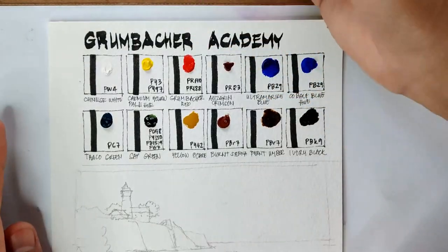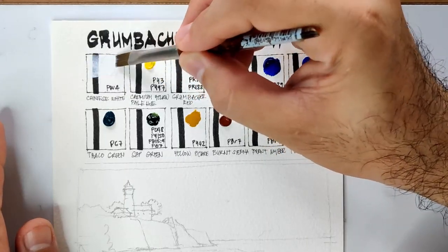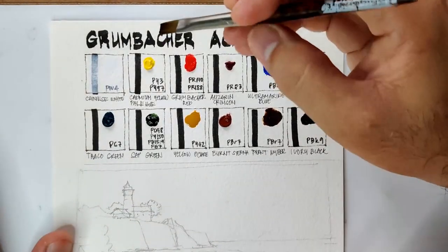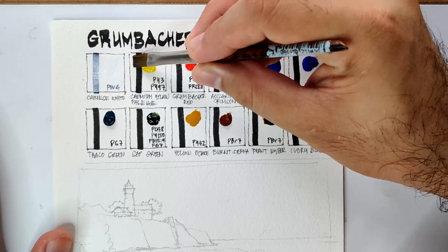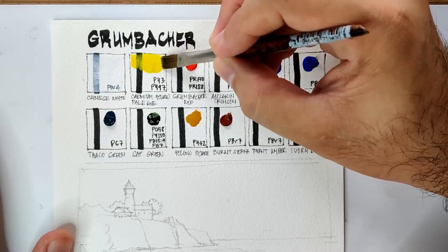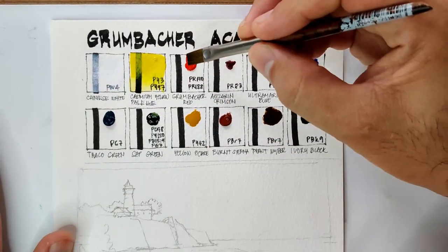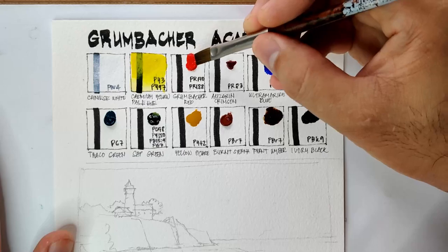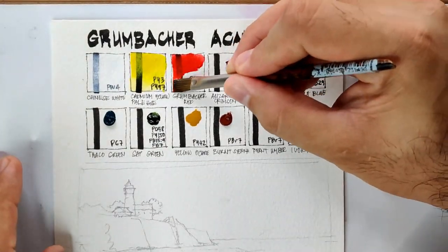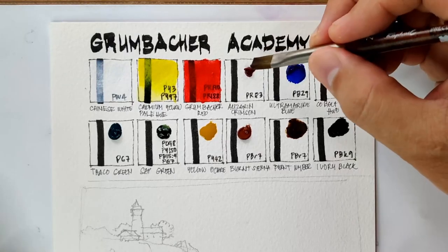Let's begin with Chinese White, which uses PW4 — expected to be more on the opaque side. Next is Cadmium Yellow Pale Hue, which doesn't use real cadmium; instead it uses PY3 and PY97. Then we have Grumbacher Red, using PR170 and PR188. Now we have Alizarin Crimson, which uses PR83.